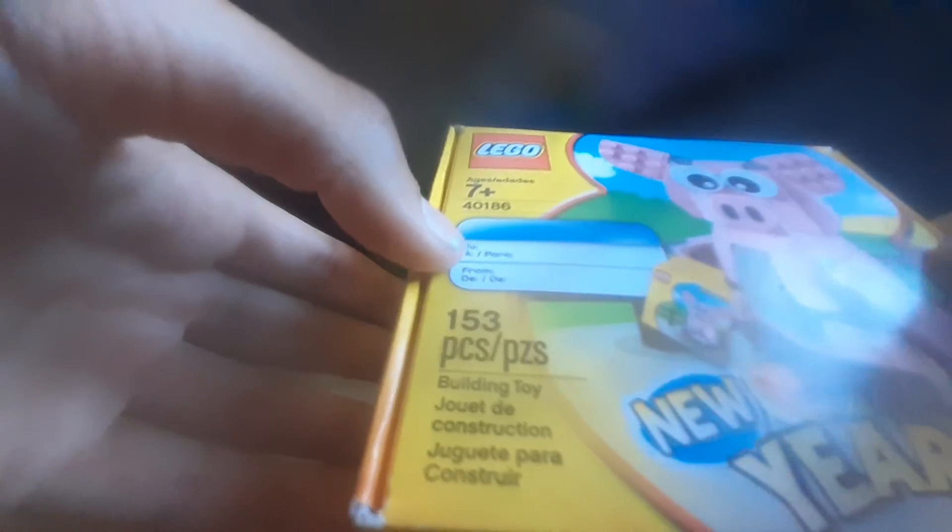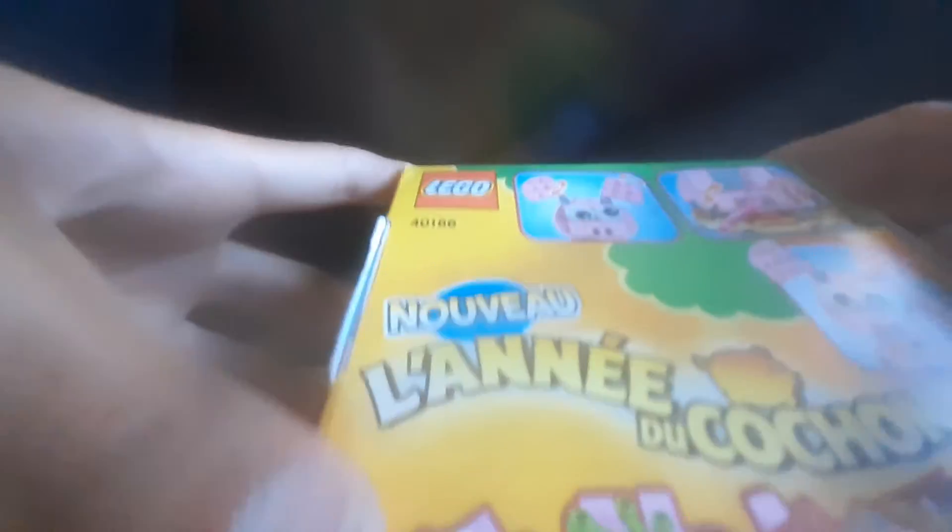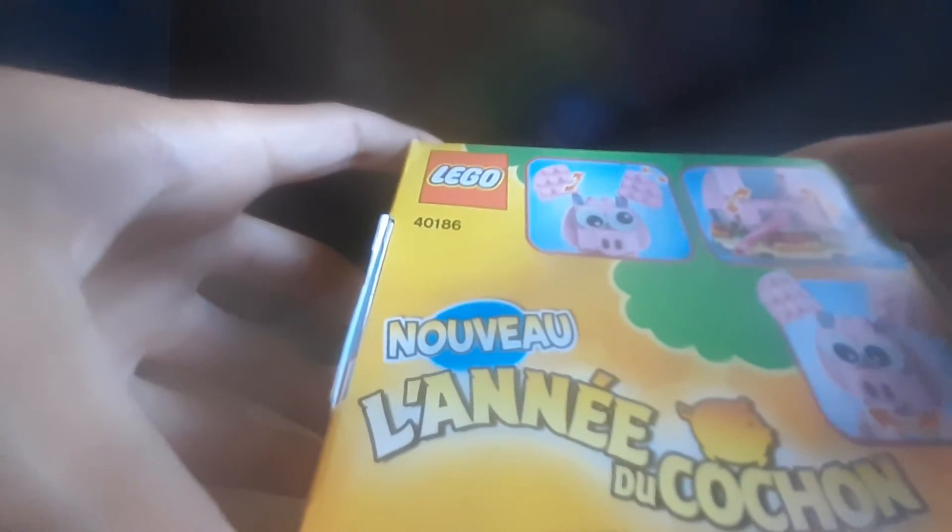Here's the box itself. Notice how it says 'to and from.' Here's the back of the box, which shows all the play features and the parts. Fun fact, this is the only LEGO set I have that has a box of this really cool style.